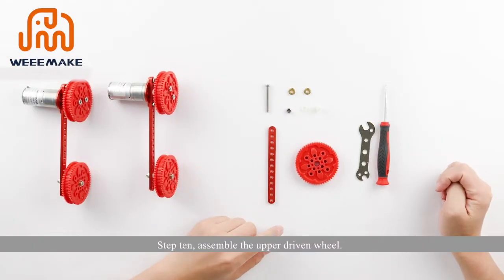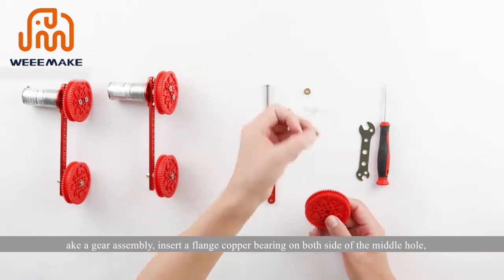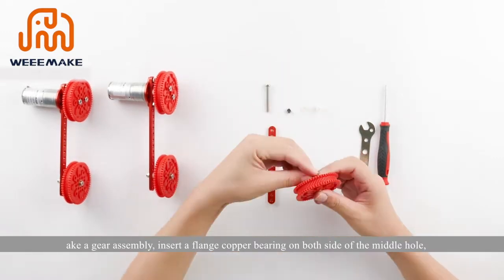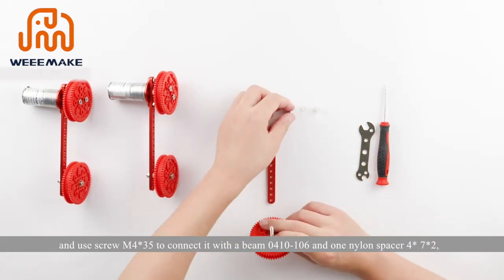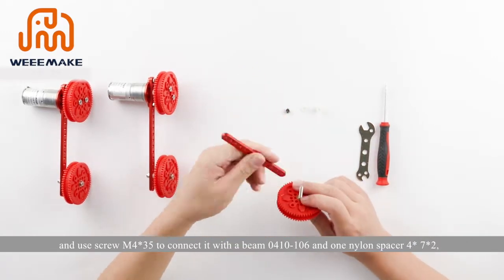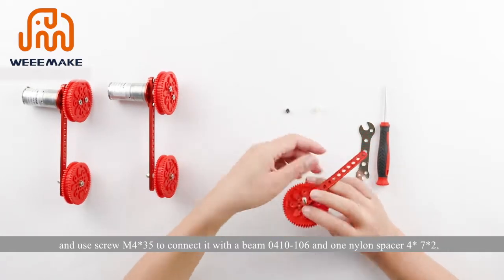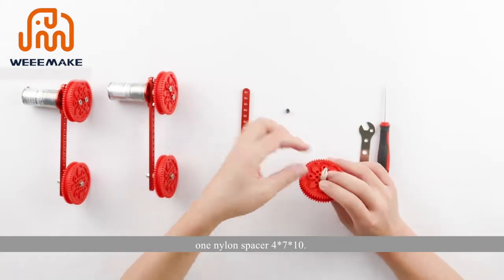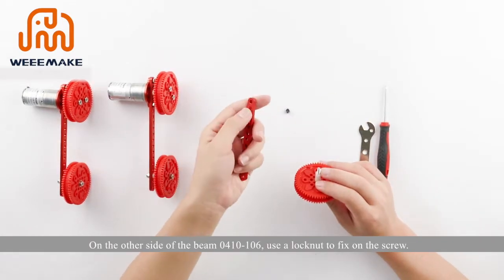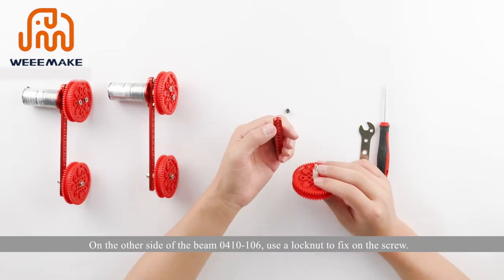Step 10: assemble the upper driven wheel. Take a gear assembly and insert a flange copper bearing on both sides of the middle hole. Use screw M4×35 to connect it with a beam 410 to 106, with one nylon spacer 4×7×2 and one nylon spacer 4×7×10 on the other side of the beam. Use a lock nut to fix on the screw.